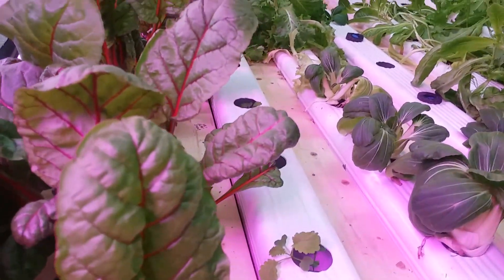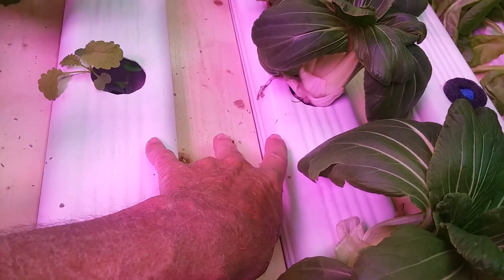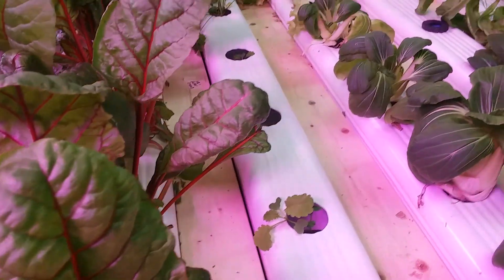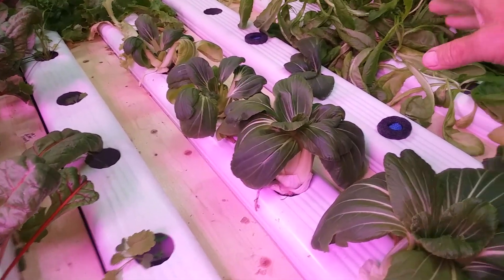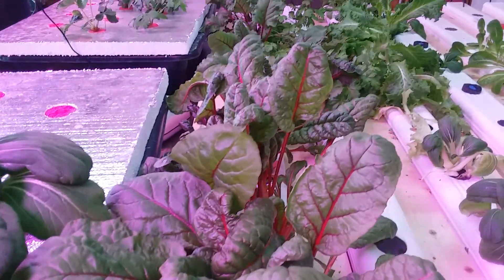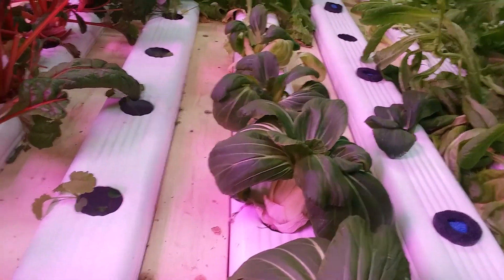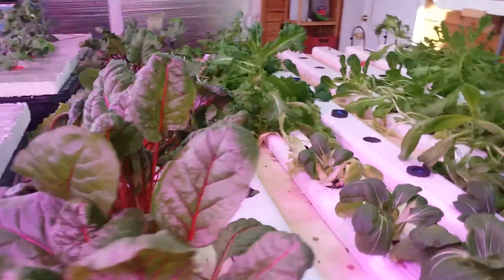Right here I'm using a one-by-four separating these two rails, so that's about three and a half inches. I'd make them wider between rails where you have lettuce. For Swiss chard, beet tops, cilantro, basil, and bok choy, you can get by with them being three and a half inches apart.